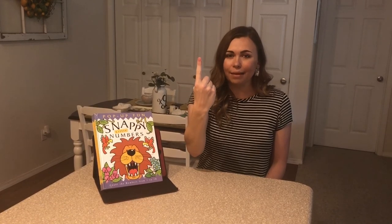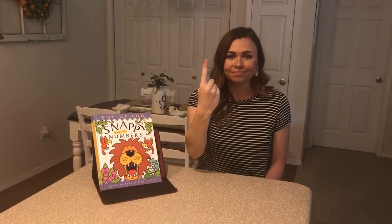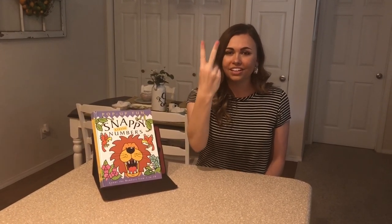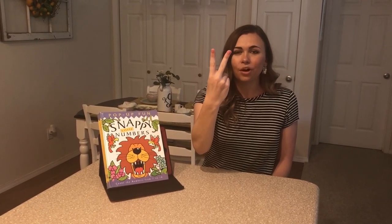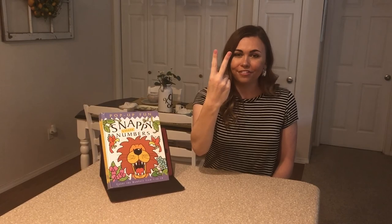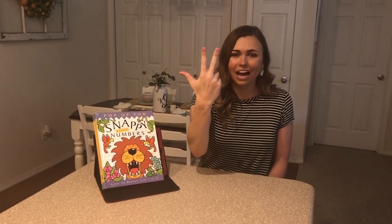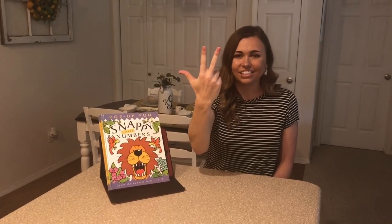Let's look at them together. To sign the number one, put one finger up and have the inside of your finger face you. One. For two, put up your middle finger with your index finger. One, two. For three, stick out your thumb and leave your one and two up. One, two, three. Nice job.